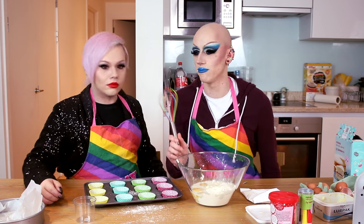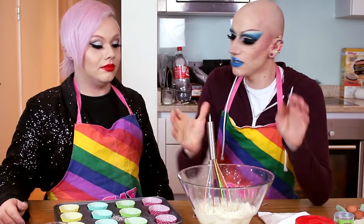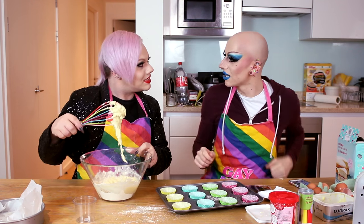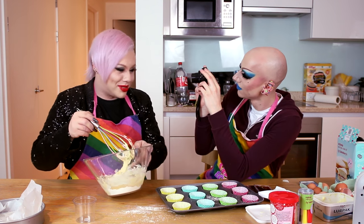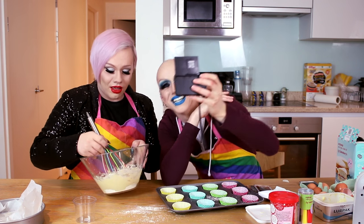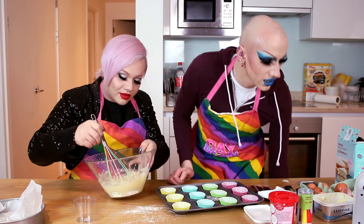Everyone is going to be commenting about this rainbow whisk — I love this rainbow whisk! So now you've just got to mix it. Can you whisk it? Whisk it, bitch. My tongue's blue, teeth green. This blue lip tar is rubbing all around my mouth. I'm using an electric whisk.